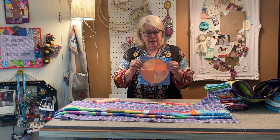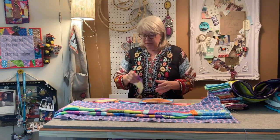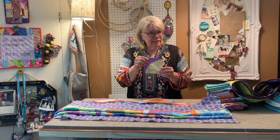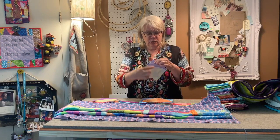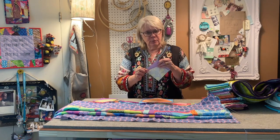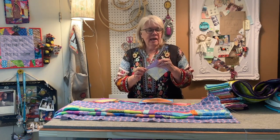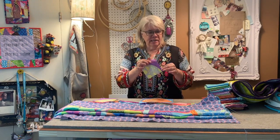So here's what our block will look like. A drunkard's path or curvelet, as Jen calls them, looks like this. And the curve itself here is pretty tight, so I was a little bit concerned about that. But Jen has us make a very scant quarter inch seam allowance which helps fold over and press really nicely and makes a nice curve.